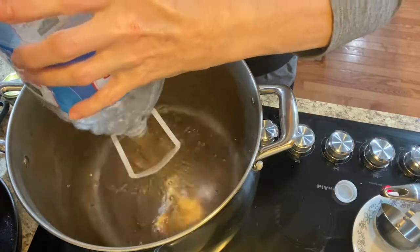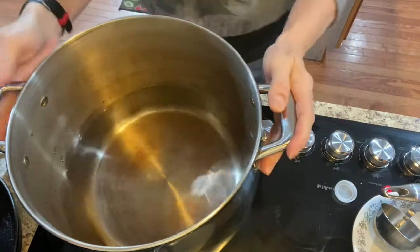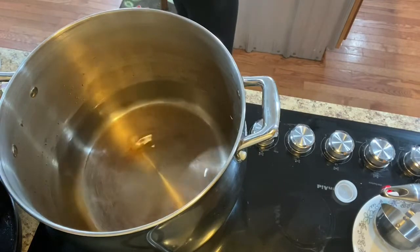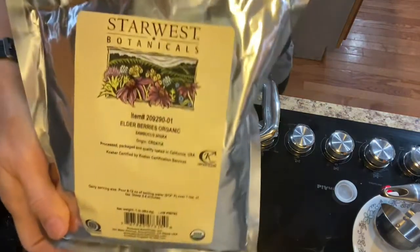I'm going to go ahead and turn it on the stove on like medium-high, because we're looking to get a boil. Then I'm going to do seven cups — seven cups — of organic elderberries.